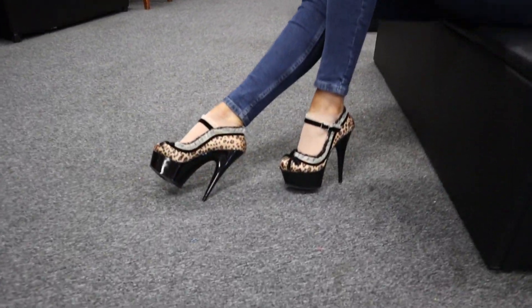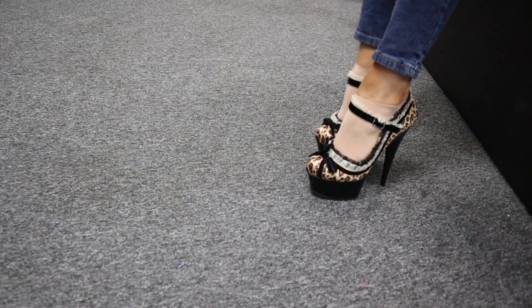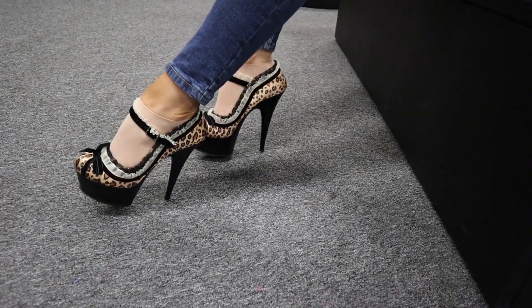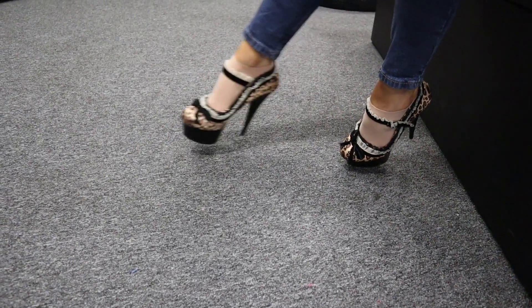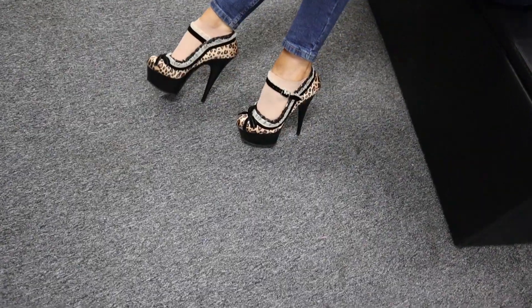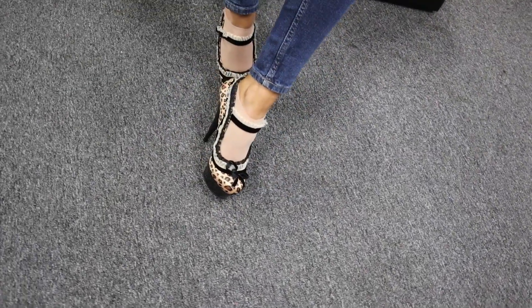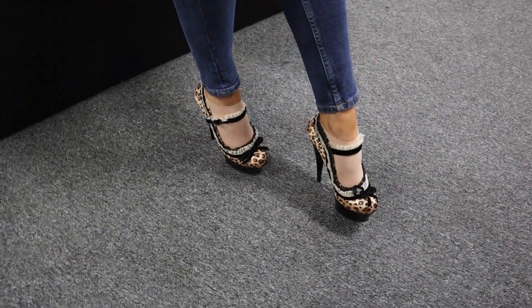So this is the shoe — look at that print, it's just beautiful. The leopard style is really on trend at the moment, so these are the perfect shoe. Perfect for any occasion really, but they look great on a date night with a beautiful dress.